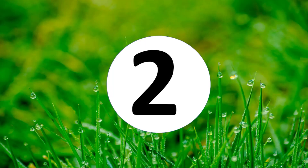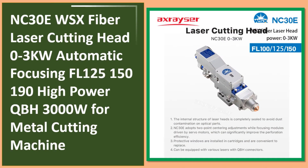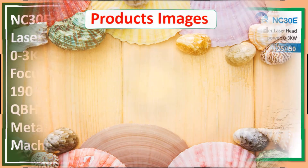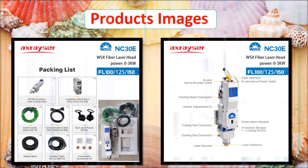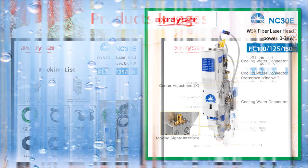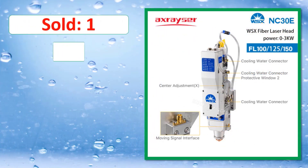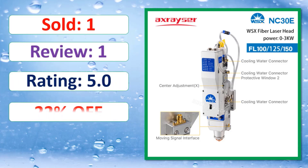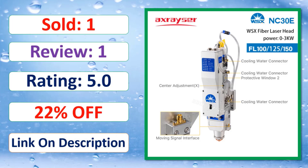At number two: WSX NC30E fiber laser cutting head, 0 to 3kW, automatic focusing, FL125 to FL190, high power QBH 3000W for metal cutting machines. Pages sold, review rating, and percent off link are shown in the description.